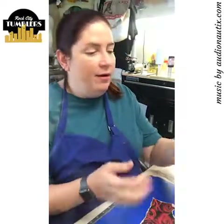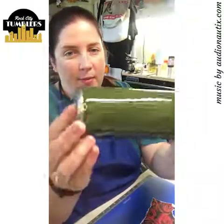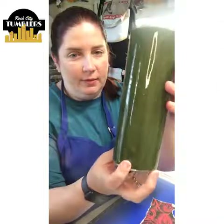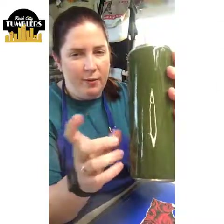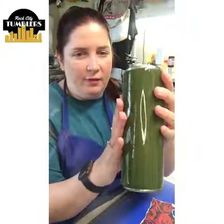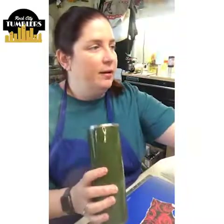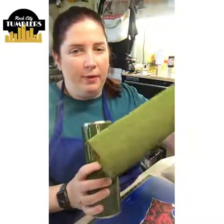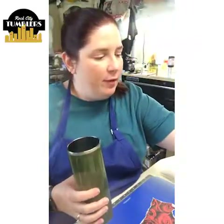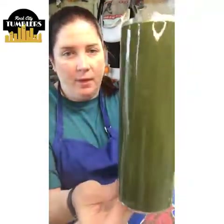Today we are putting grass on a cup. Kristen had the fake turf or whatever and it looked really awesome, but this is a roll of grass paper that I got at Michaels. We're going to treat it like a piece of fabric and adhere it to the cup. This cup only has one coat of epoxy on it.